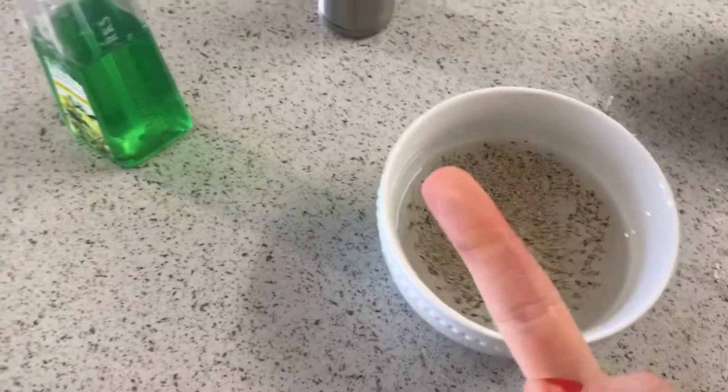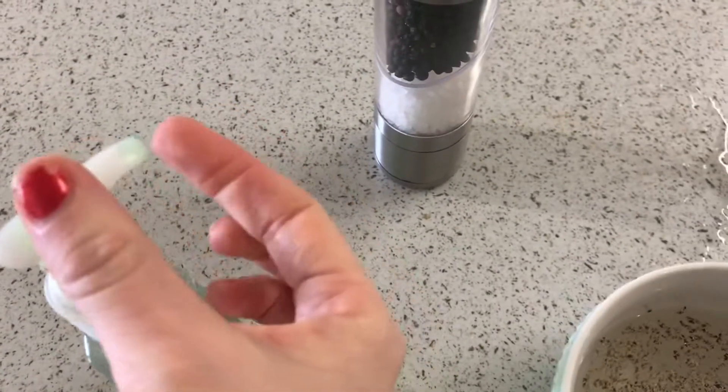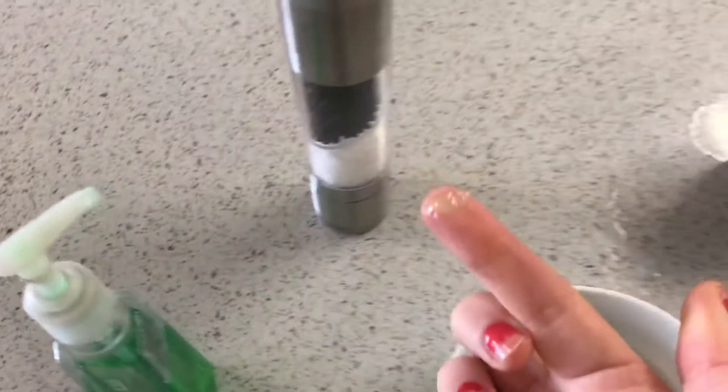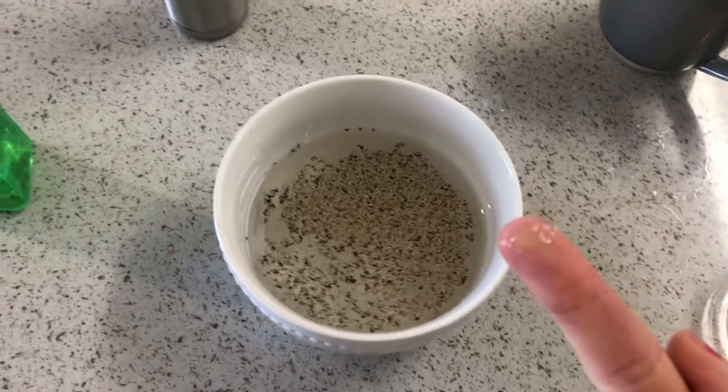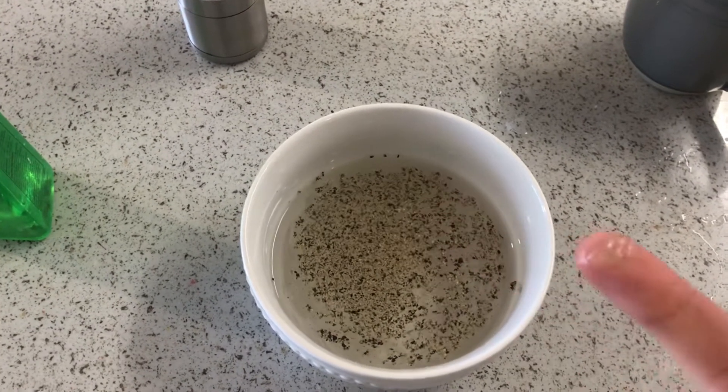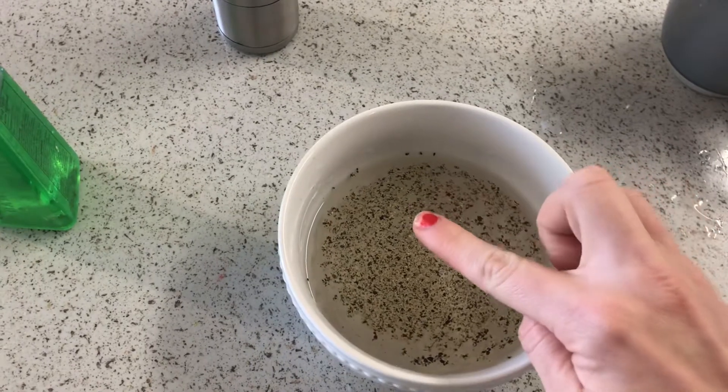Then with your finger, put a small little drop of soap at the end of it like that. And then with this finger with the soap, you're gonna tap the middle of the bowl with the pepper in it. Ready? And watch what happens.